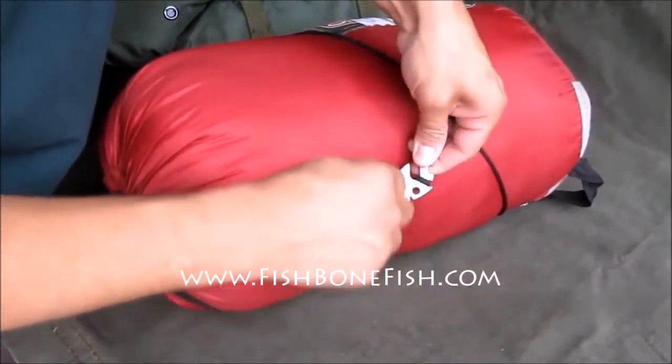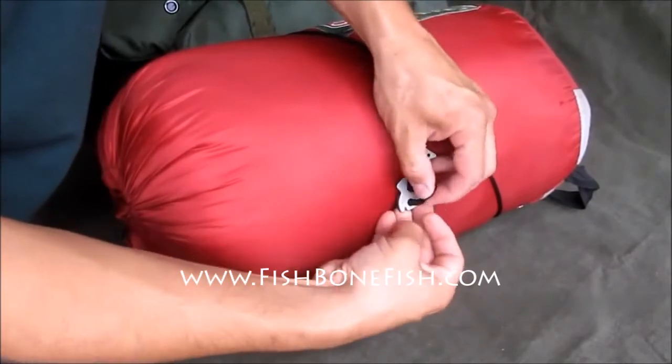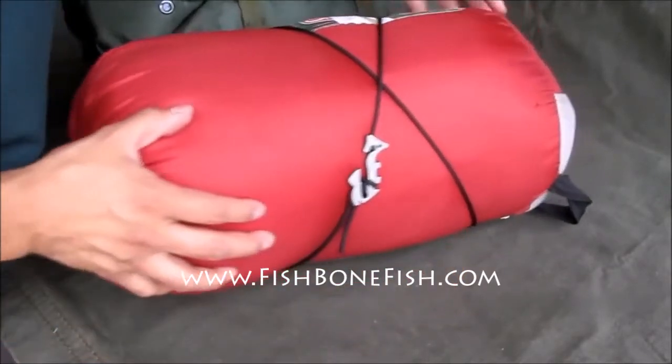Then just hook it, pull it tight, wrap it around, and lock it in. Then we can secure this end through the eye, just like that.